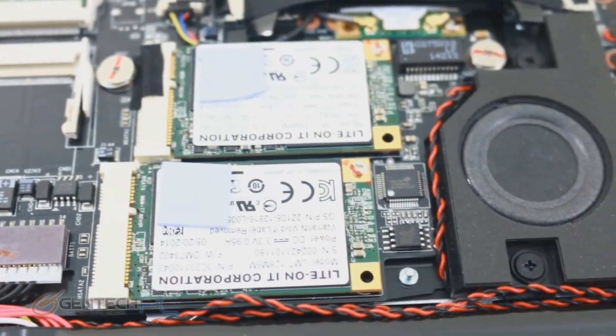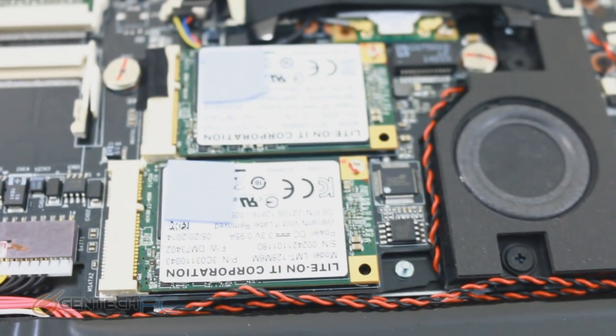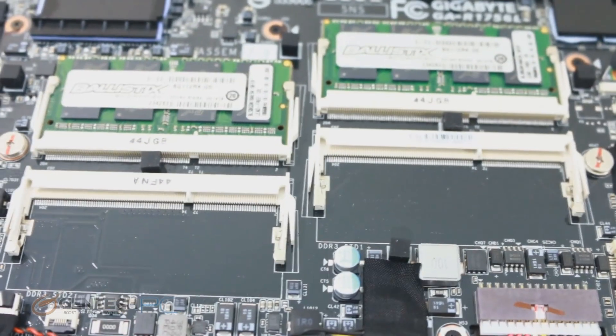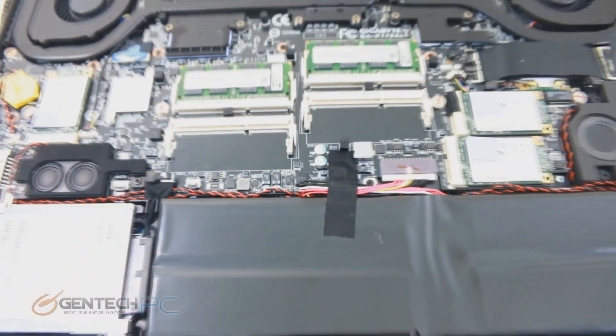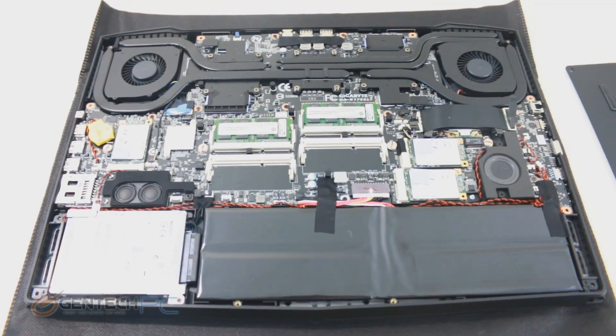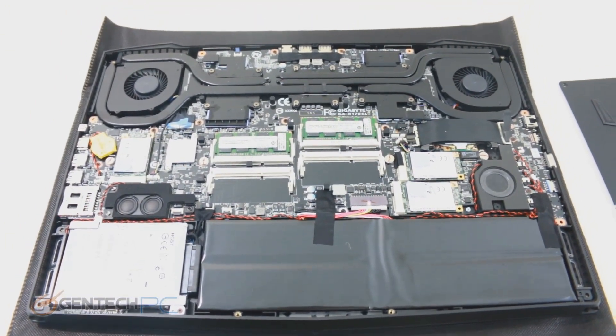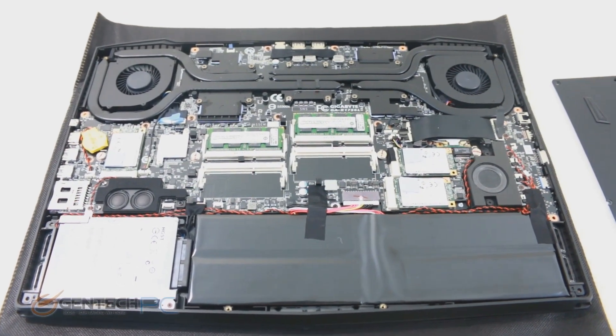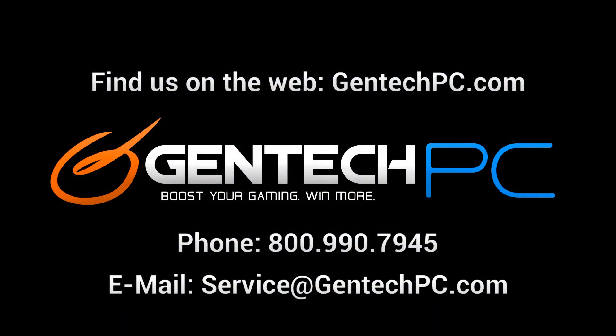That's going to wrap up our full review for the Aorus X7 version 2. If you think this is a laptop you'd like to own or just want to learn more about it, check out our product page down below in the video description, where we have the full specifications and current pricing and availability. If our review didn't answer all your questions, feel free to ask in the comments and we'll try to answer, or contact us by phone or email for personalized help.